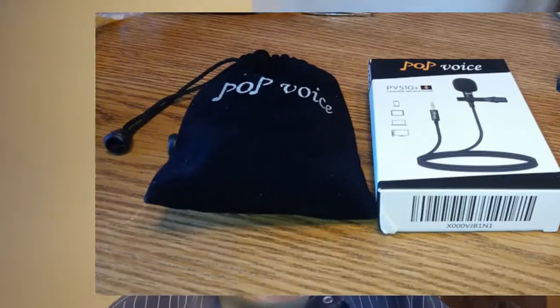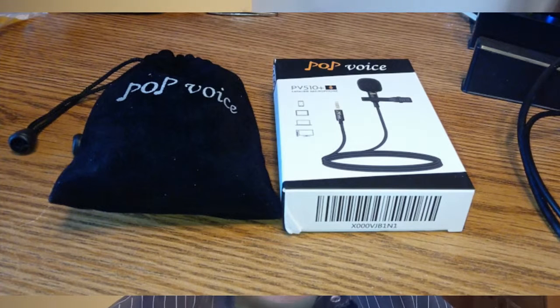All right, folks, Tim here again from High End Cheap Tech. As I went over last night, we took delivery of this item right here — the Pop Voice PV 510 Plus microphone right here. I got to look at the box. That's embarrassing.